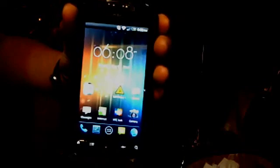Hello YouTube. Today I'll be showing you how to root any Android device on any software, which includes Ice Cream Sandwich or Gingerbread.